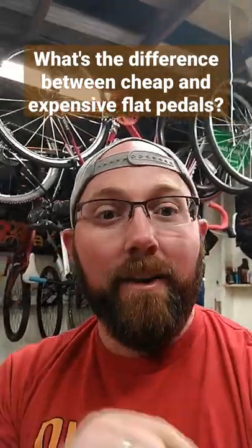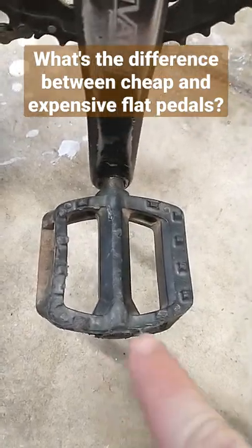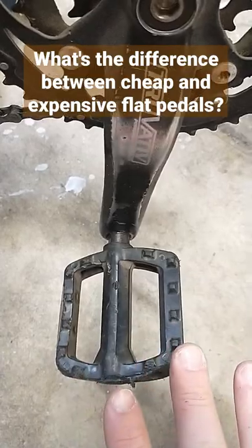What's the difference between a cheap plastic pedal and a more expensive pedal? If we take a look at your standard plastic pedal that comes on most bikes, you'll see it's just plastic, plastic nubs — a very basic pedal, nothing fancy about it at all.